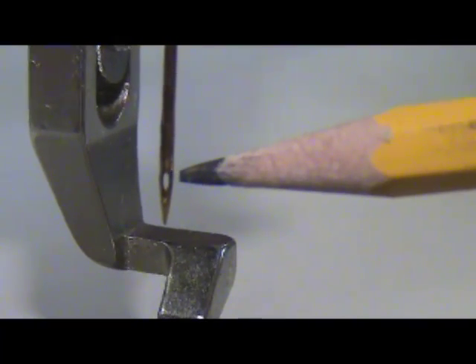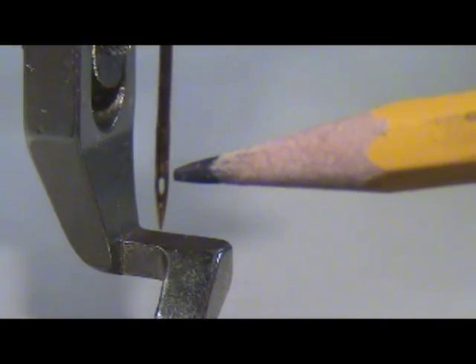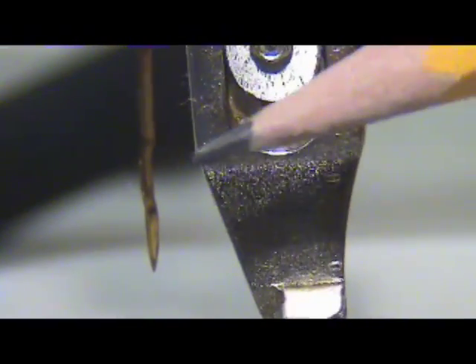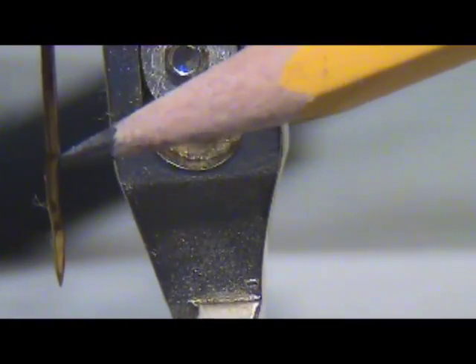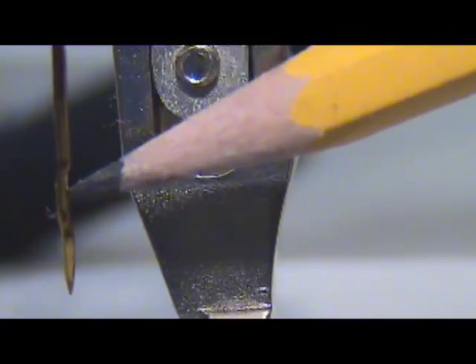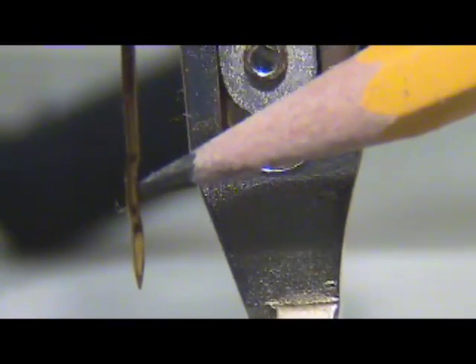What we're looking at here is the front part of the needle, and I'm pointing to the eye of the needle. This is very important when dealing with hook timing. Now we're going to show a side picture — looking directly from the side, you can actually see where the scarf is in the needle. The eye of the needle is about in this location, and you can literally see the indentation, which is what we call the scarf. This is very important as the hook is going to pass through this area for hook timing.